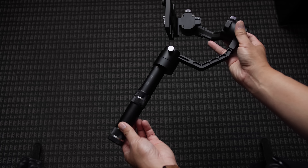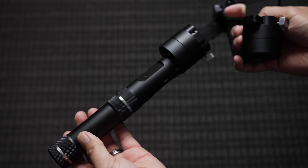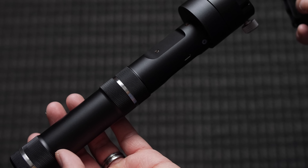Where the Moza Air does win is that it features a quarter-twenty thread on the gimbal, which is super helpful if you want to add a monitor, light, or mic while holding the gimbal. As for the Crane V2, the build quality is pretty solid from the top down and can hold camera setups up to 3.9 pounds. The handle is the thinnest out of the three but seems more solid than the Moza Air handle. It's pretty much a mini Crane 2, except without the seven-pound payload and fancy bells and whistles.